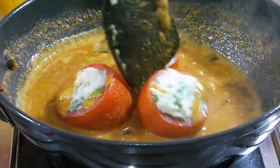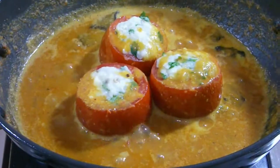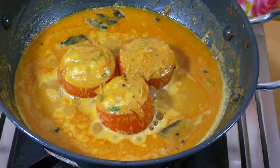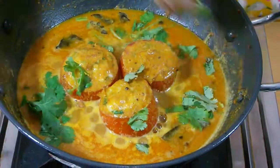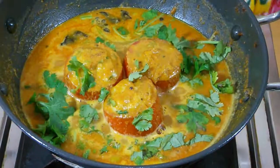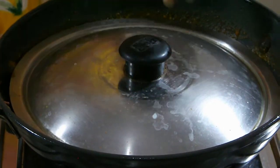Let it cook for another 5 minutes on medium heat. Cover it for 5 minutes. Now I'm going to add cilantro and cover it again for 5 minutes. My stuffed tomato is done.